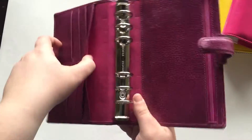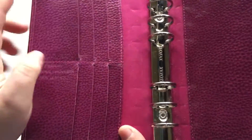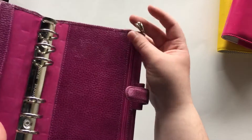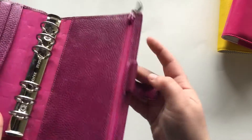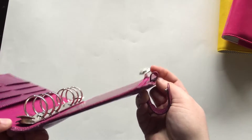She has this big pocket right there, and then all these little slots — six card holder slots — and then a big pocket in the back with a zip. I left one of my charms on there because it's impossible to get off. And then she has a leather pen loop.